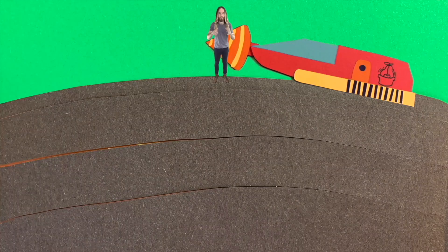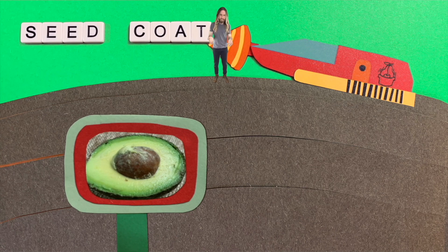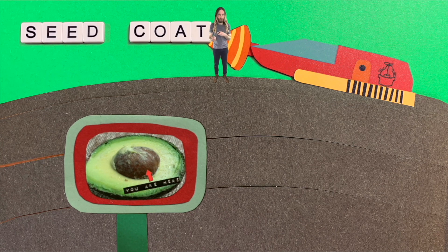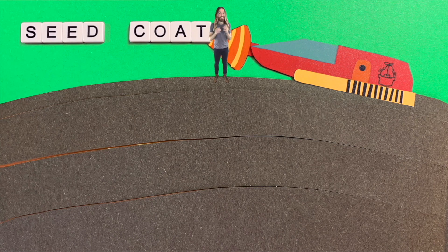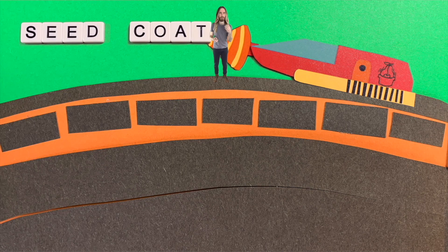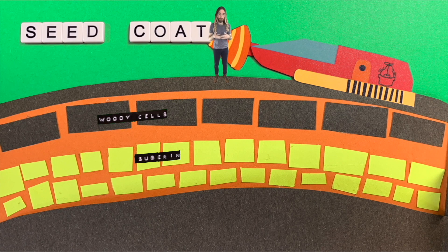So we're going to push on forward and — oh, there it is, the seed. But first we arrive at the seed coat. The seed coat looks like a thin, papery, simple structure, but actually, like most things we've already seen, it's a little more complex than that. On the outer layer of it, we've got some thin, woody cells. Then we've got some layers of suberin cells, which help to hold everything together — it's a little bit protective.